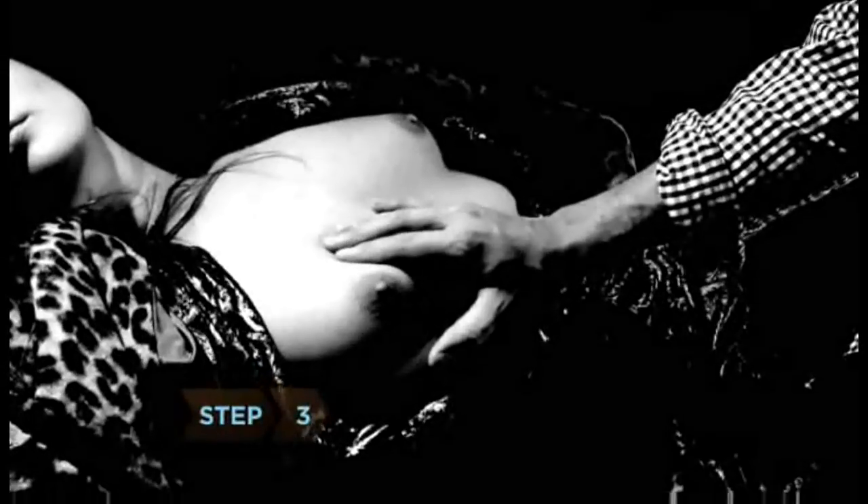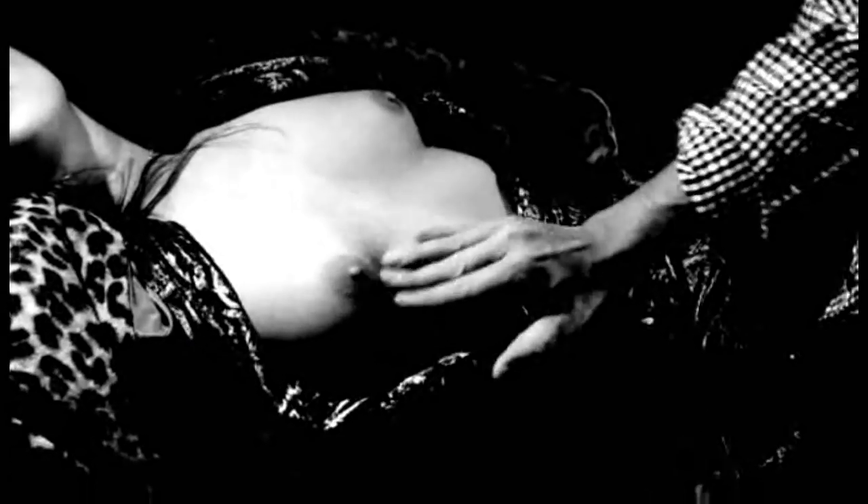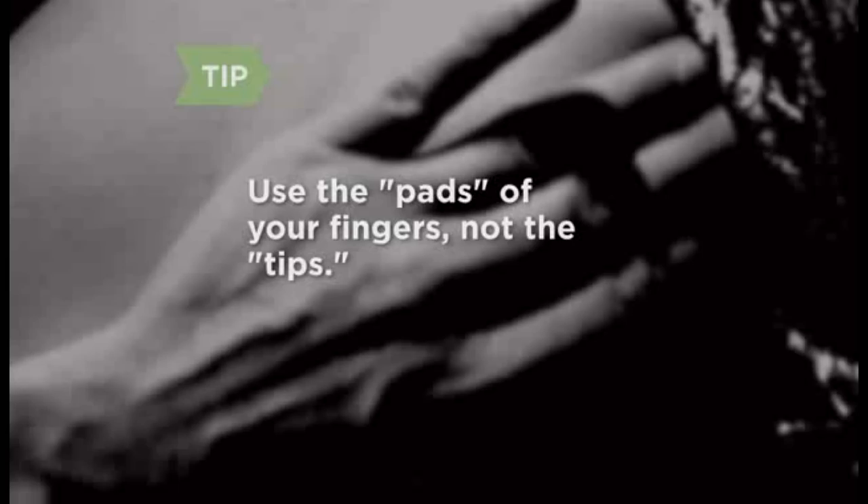Step 3: Using your three middle fingers, apply pressure to the breast on the same side as the arm your girlfriend has behind her head. Be gentle, but press hard enough to feel lumps or knots. Use the pads of your fingers, not the tips.